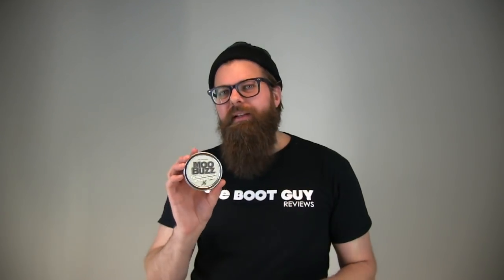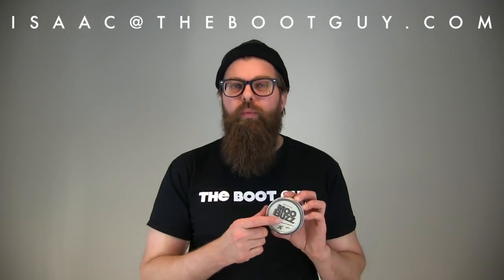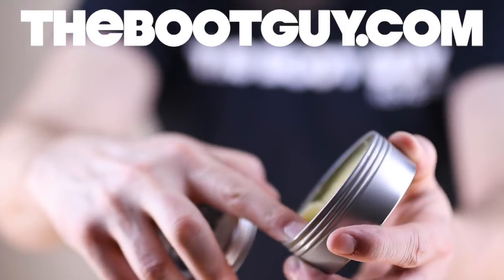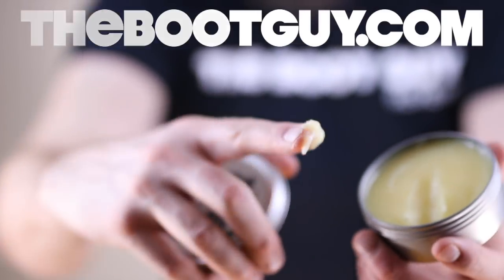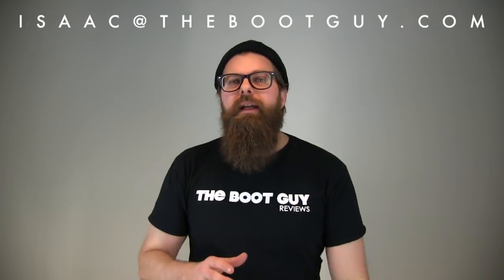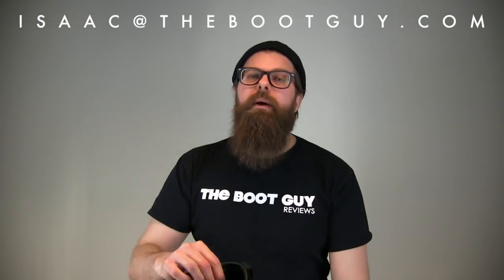If you have any questions on how to apply a product like MooBuzz, how to put MooBuzz on your boots, or whether it's the right product for your boots, you can always shoot me over an email. Please don't forget to hit the subscribe button below — it really helps out. If you're interested in seeing detailed photos of MooBuzz in the canister or what it looks like inside, swing by thebootguy.com. I'll have all those photos, links so you can pick some up yourself, plus photos of this boot after waterproofing so you get a good idea of what your boots will look like. Until the next time, I'm the Boot Guy — thanks a lot for watching.